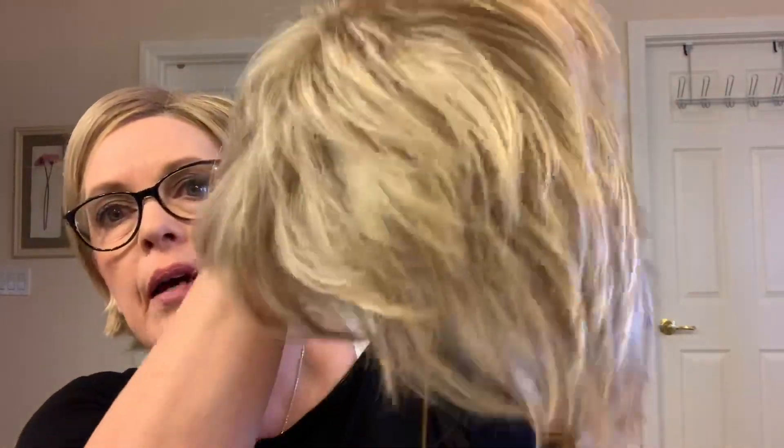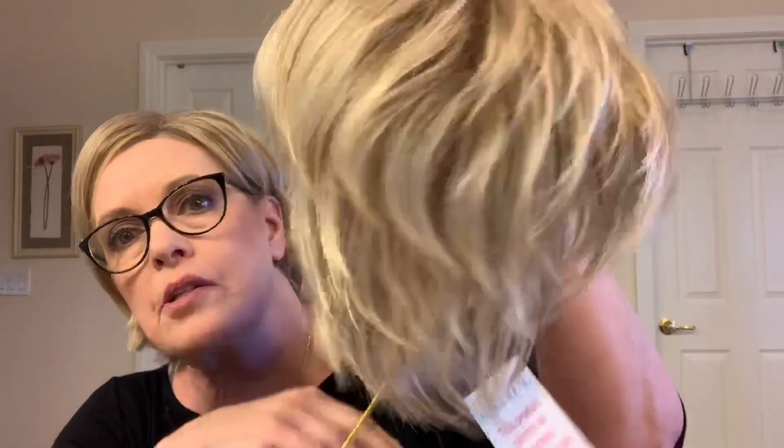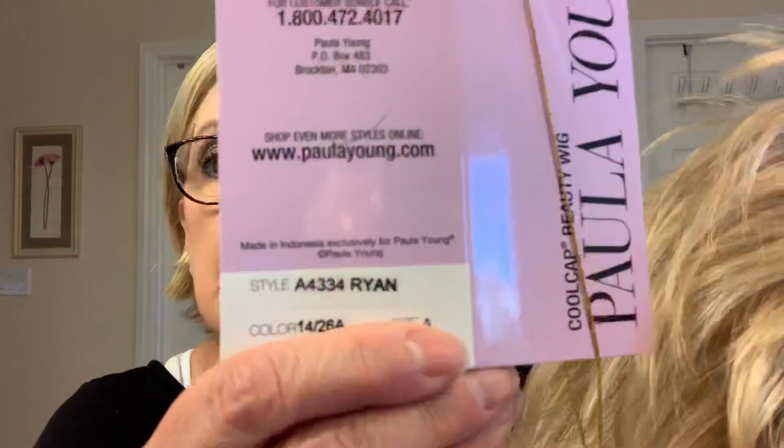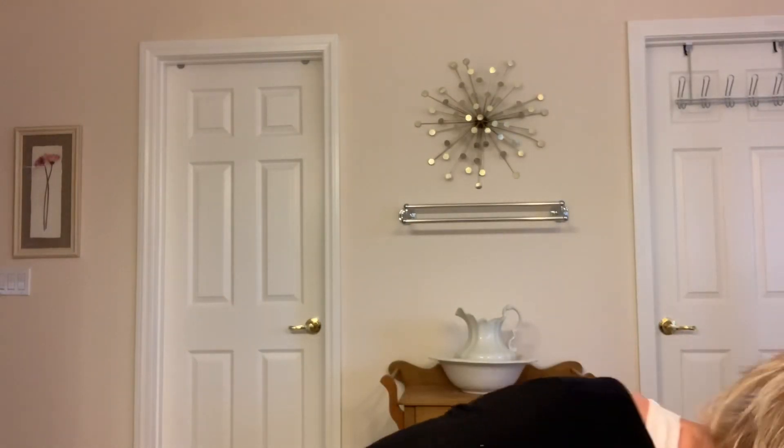When I took it out of the box I noticed some problems right away. It looks shorter, and it's see-through in the back — it just doesn't seem the same. I think this one had been returned, because when I opened the box it didn't have the hairnet and it didn't have the little white plastic straw that they put in.